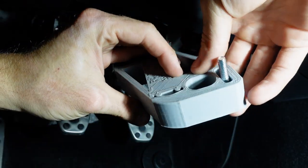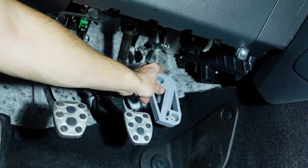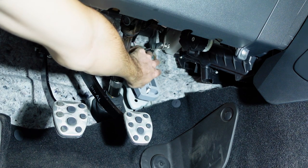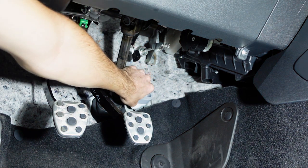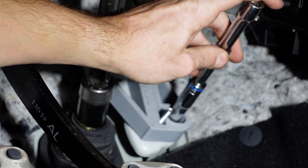Once you have those bolts into place, we can go ahead and put this back where the pedal came from. Now that we have that on to the pedal mount, we can go ahead and put our factory nuts back on.